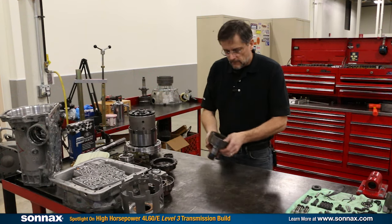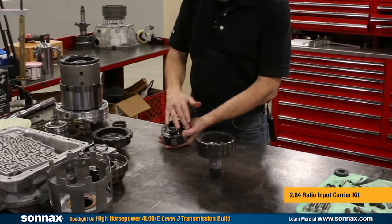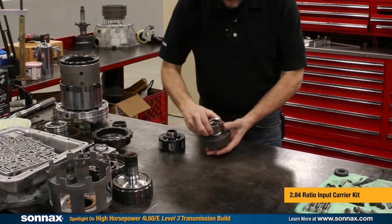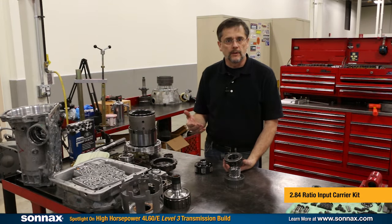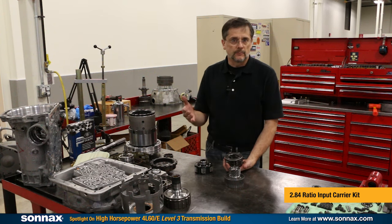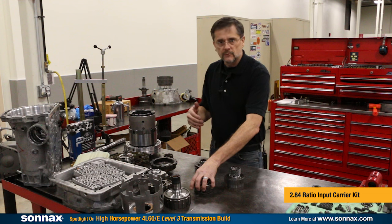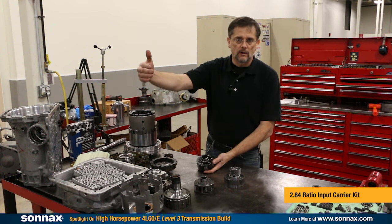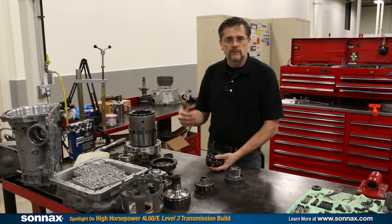Next we have the front planetary with the 2.84 first gear ratio — a Sonex exclusive six-pinion design that includes a larger front sun gear. Compared to the factory four- and five-pinion OEM planets, which were all a 3.06 first gear ratio, the 3.06 was great for underpowered engines and heavy vehicles. But with today's modern power levels, we don't need that steep ratio. With the Sonex 2.84 first gear ratio, you're able to run out longer in first gear instead of burning the tires off in the first ten feet, making it a key component that's made the 4L60 more acceptable as a performance transmission.